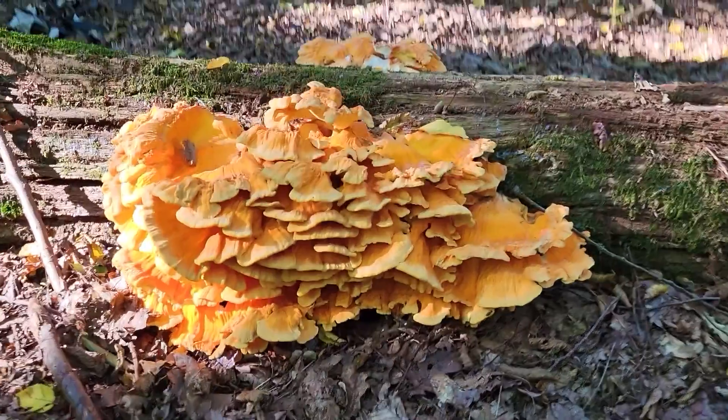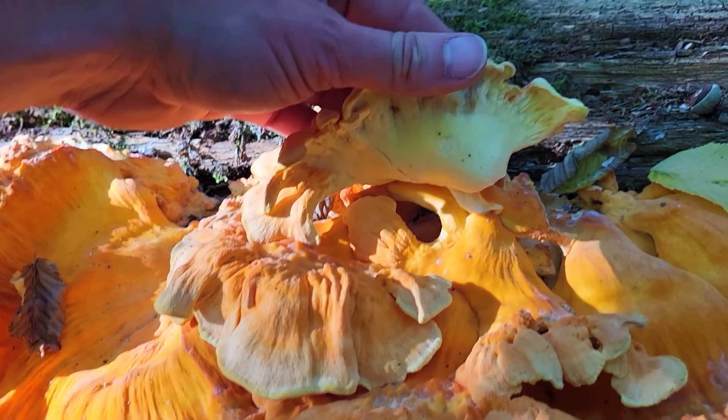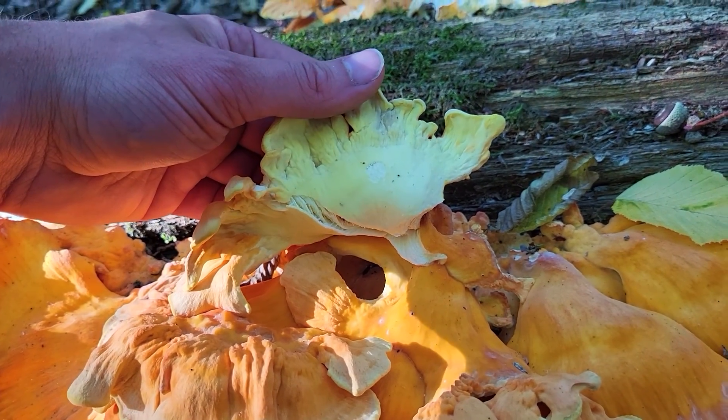It is not just very easy to learn, it is also very easy to spot. It is actually kind of popular because the texture and the taste is similar to chicken, which is one of the reasons it got its name from. When it's fresh, the color ranges from a bright orange to a bright yellow of the pores.